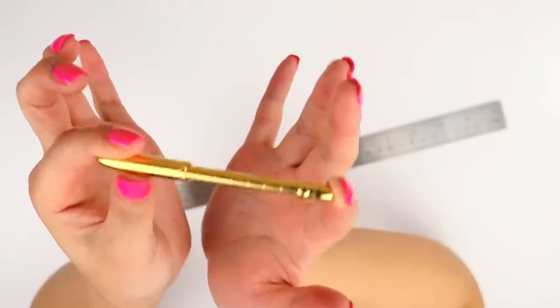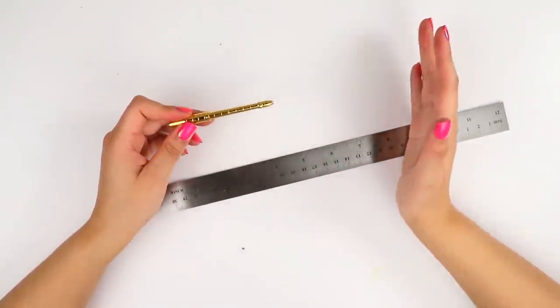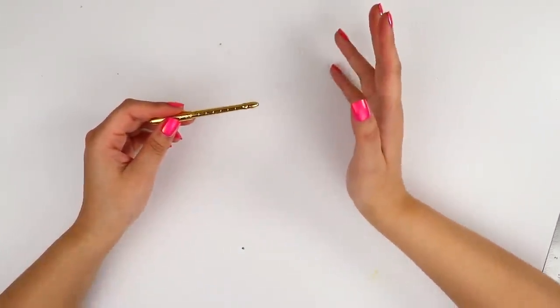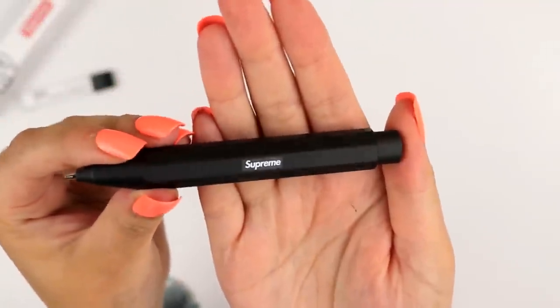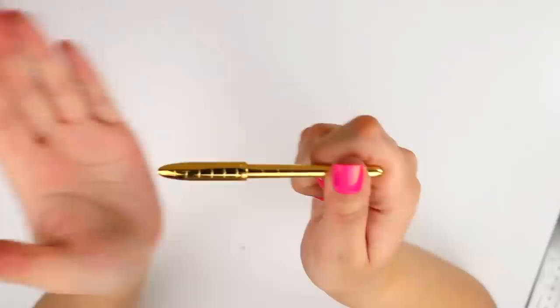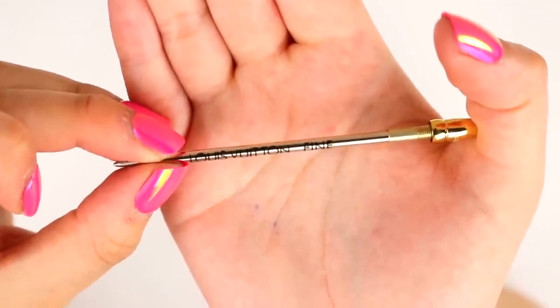It's so teeny tiny and cute. Now given this isn't as flashy as the Gucci pen, which had the giant Gucci symbol on it, and it's not as sleek as the Supreme pencil which just said Supreme on it, this one is a nice in-between of super bougie and kind of a normal pen. But even the pen detailing says Louis Vuitton.